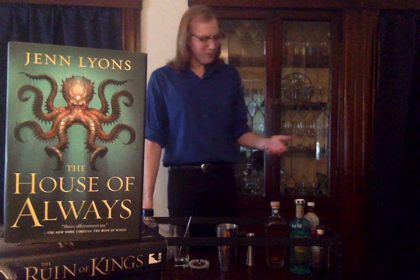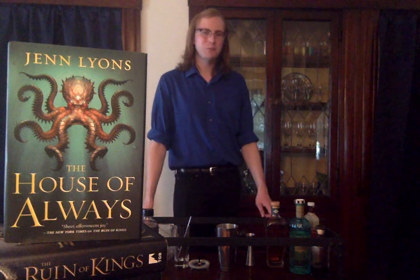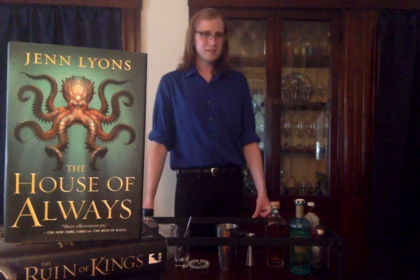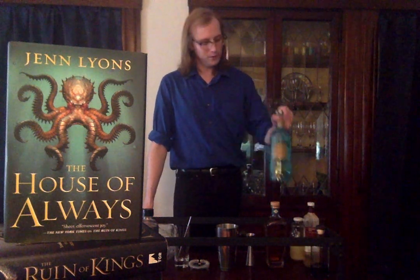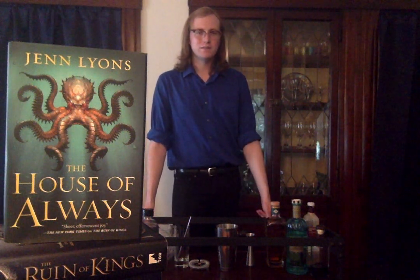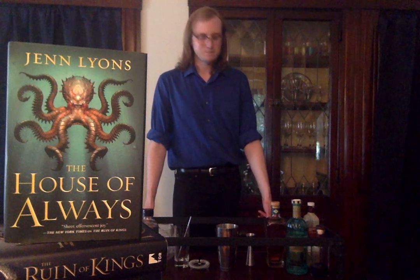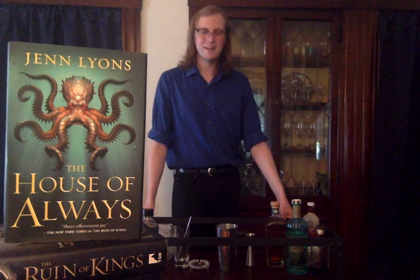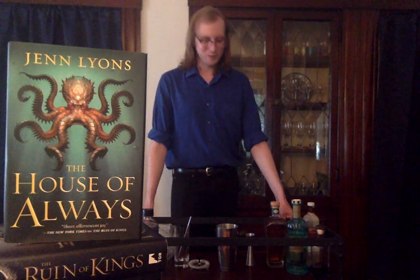The drink inspired by this book had to blend genres in the same way that Lyons is doing in the book. With that in mind, it participates in a trend in the cocktail world known as aperitiki, where classical aperitif ingredients like amari or the Italicus bergamot liqueur — a bit bittersweet — are being added to the rums and tropical flavors of tiki cocktails and that real tropical canon. The drink is called Chain the Lash, in honor of the undead pirate captain who drives a portion of the narrative and really captures the essence of the piratical elements of the story.